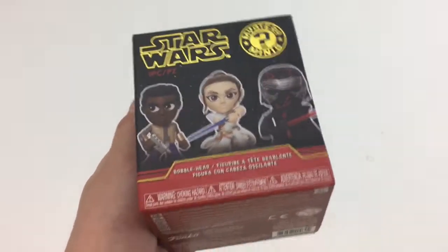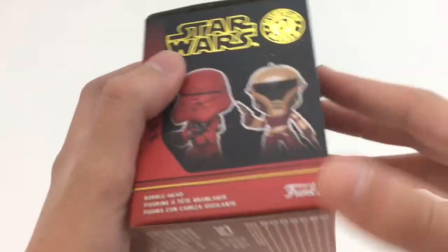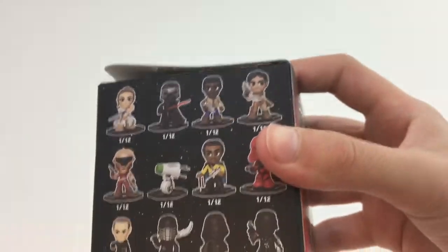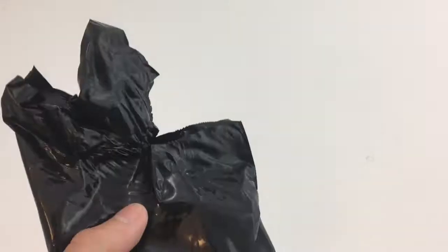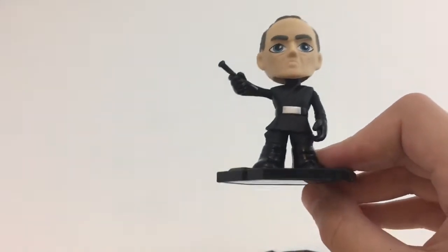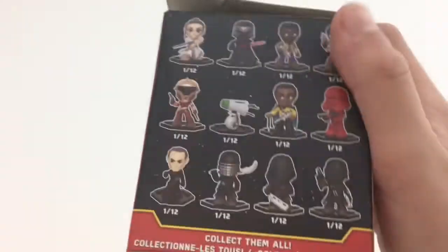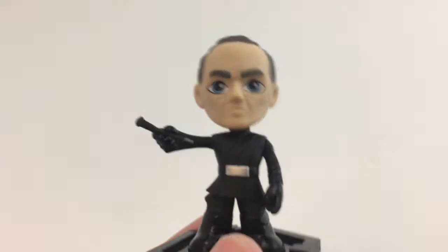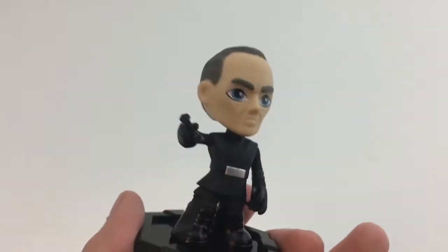Before I unbag it, I want to show off the box, because mystery minis are really well done. I like the foiling and there are some good close-ups of some of the figures. Now I've taken it out of the box — here is the bag — and I'm going to cut it open. Okay, it is time to see which one I got. Drumroll please... Oh my goodness. It's the one I didn't want. I'm not sure exactly who this is, which is partially the reason I didn't want it. If you know who this is, put it in the comments. But yeah, we got this guy. Sadly. There are some nice details, like this symbol right here.